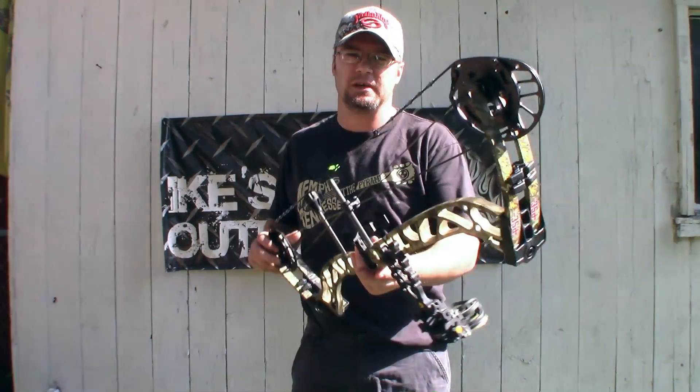Hey guys, Ike here from Mike's Outdoors.com. We're here today to do a bow review on the PSE Ferocity.